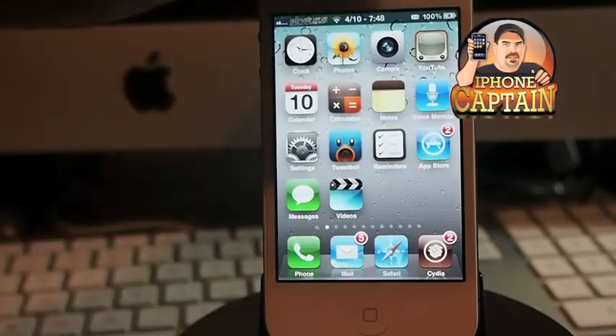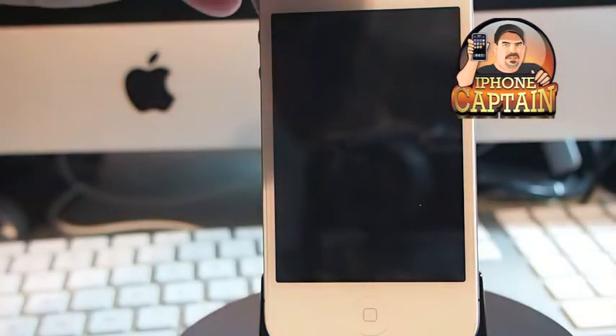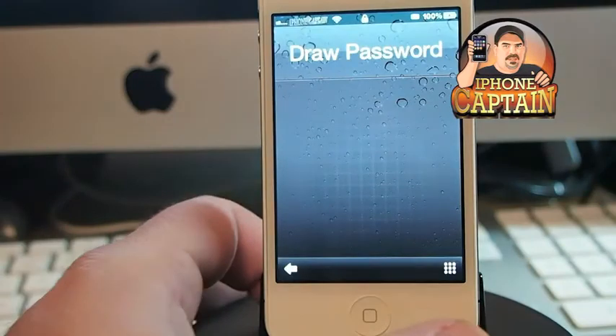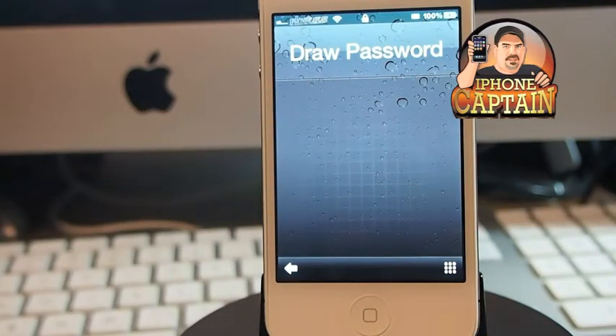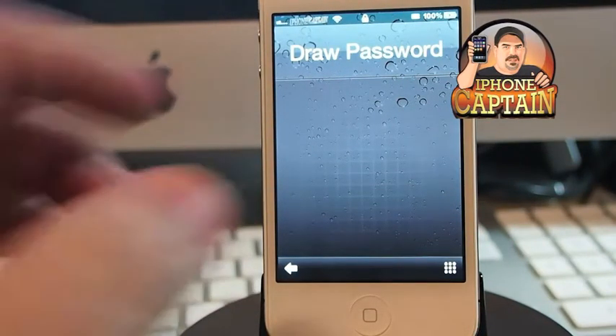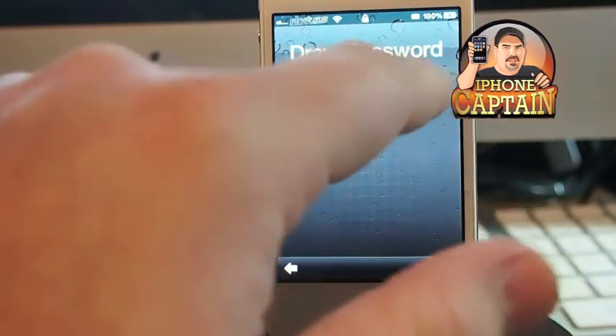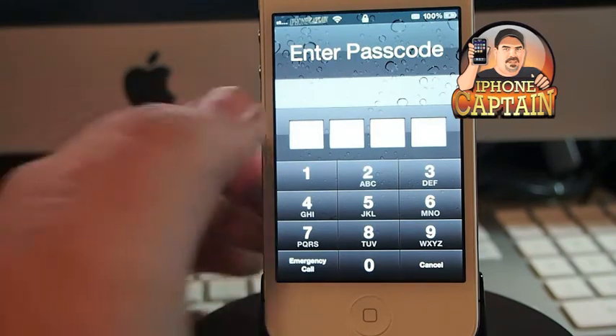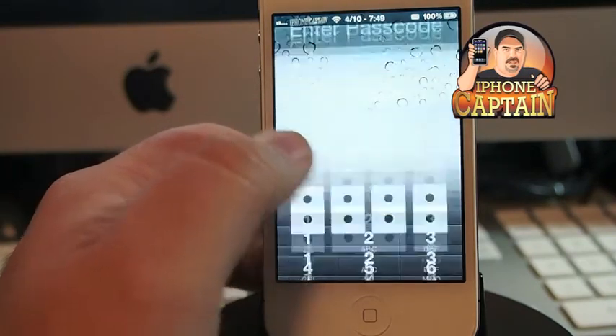Let me show you how it looks when you unlock it, and then I'll show you some of the features. Okay, slide to unlock. Once you slide unlock, then you have to draw your password. I've got mine set to something very simple — just an X — and once the X comes up, then you have to type in your passcode.